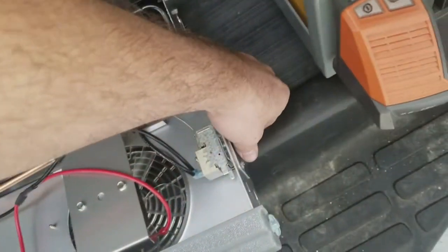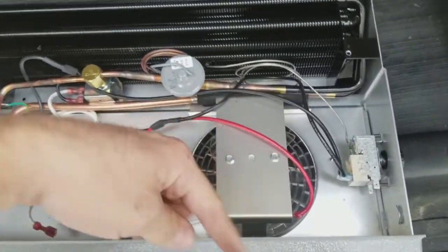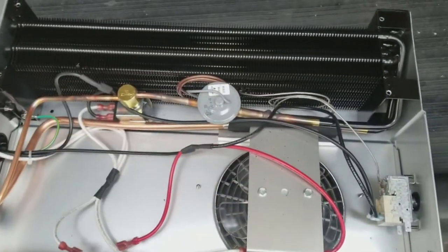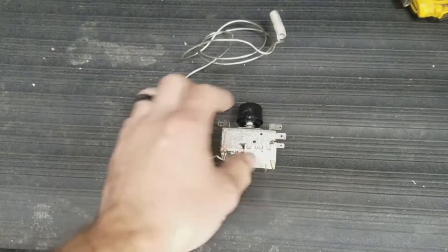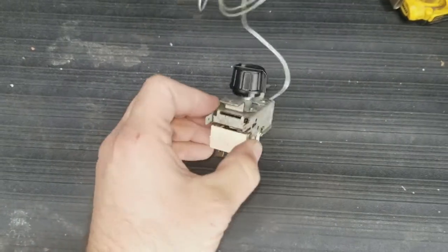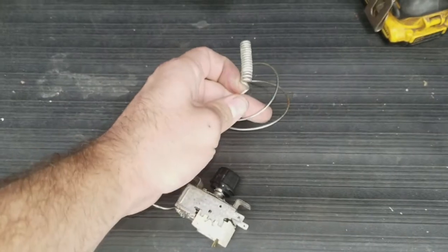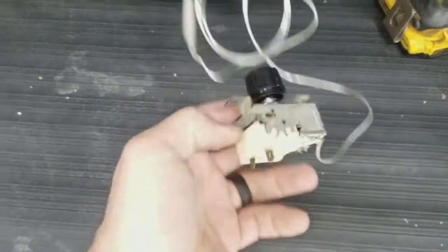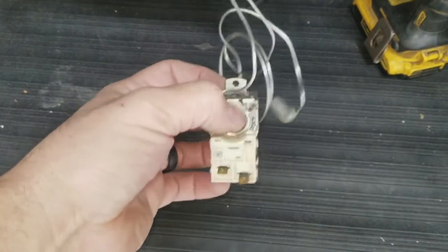No matter how cold you turn the dial, it always cuts back in at 40 degrees. Here's an up-close of a constant cut-in temperature controller. This is a bad one that I pulled out and saved — the sensing bulb embeds in your coil. Single pole, single throw.